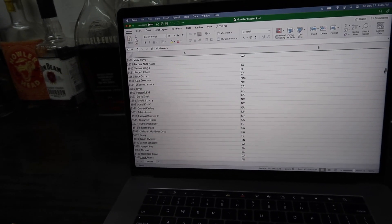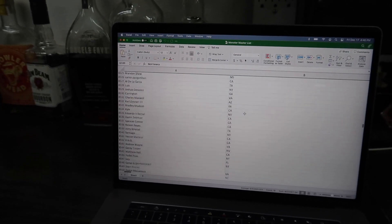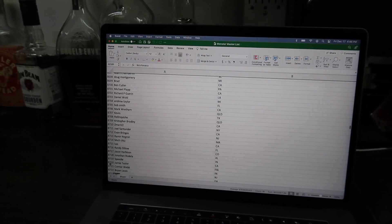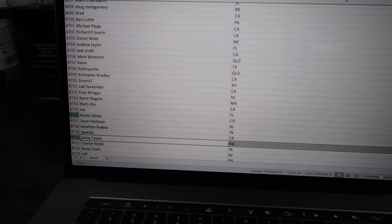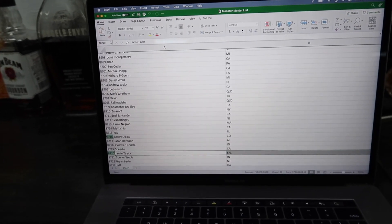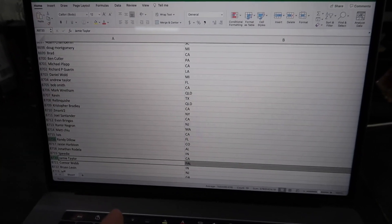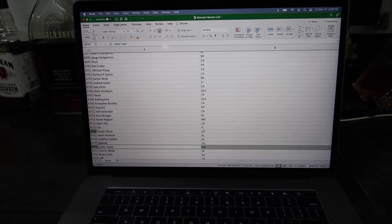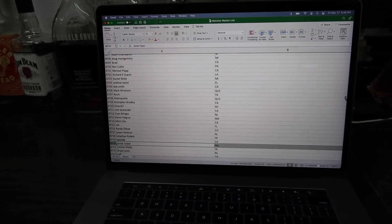Second place: 8720. Back down to the eighties — 8720. Jamie Taylor, and that's FAL. So I think that's out of the country — but they can win cash prizes, so that's perfect. If that would have been first place, we would have had to redo it. Because the bike winners are for USA residents only, and that's for legal reasons.